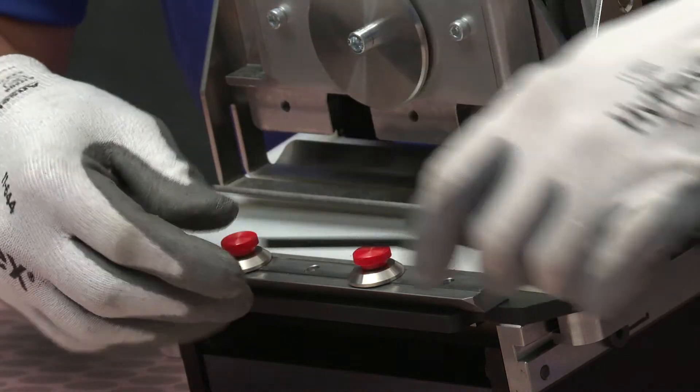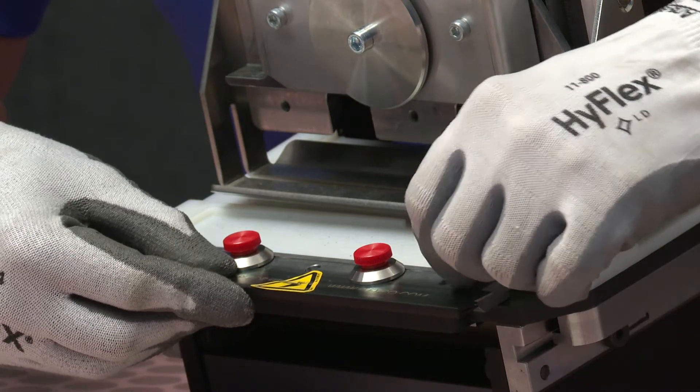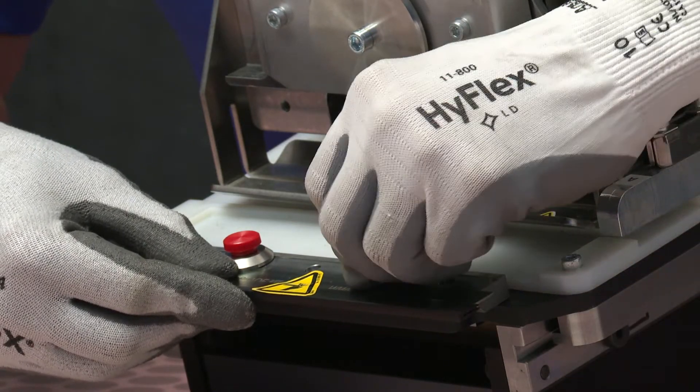Install the new blade, making sure that it's centered on the blade holder before tightening the screws. Go ahead and tighten the screws.